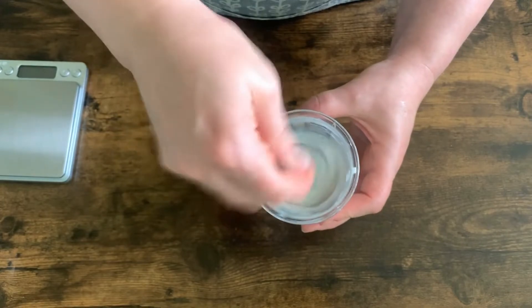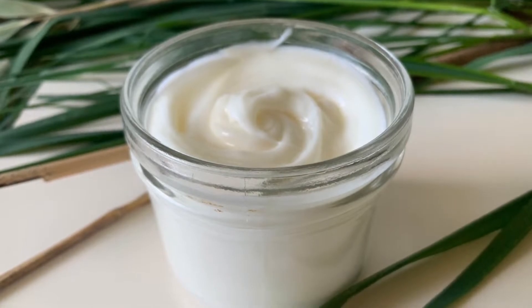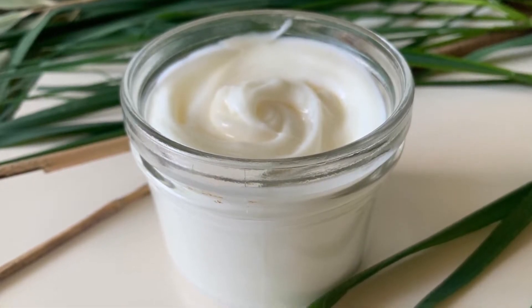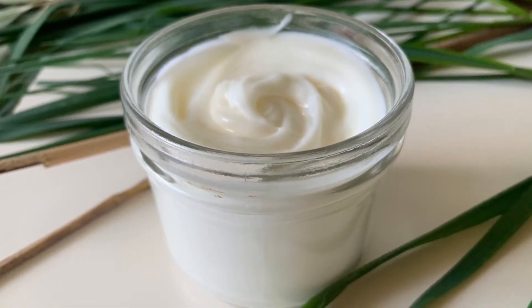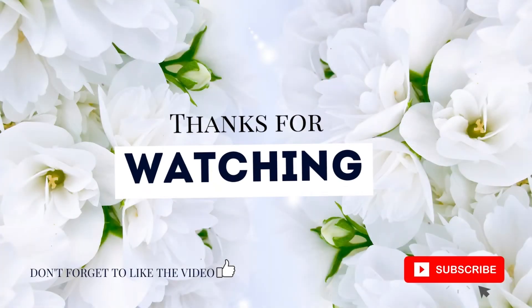For more details about what makes bamboo a great exfoliant, how to use the scrub, and for the printable version of the recipe, visit the blog. You will find the link below. I hope you enjoyed the video. Like, subscribe and I will see you next time.